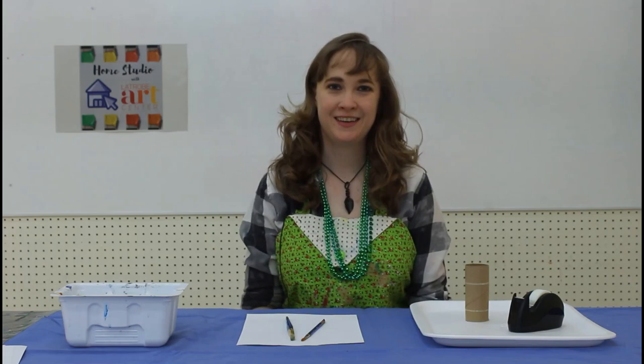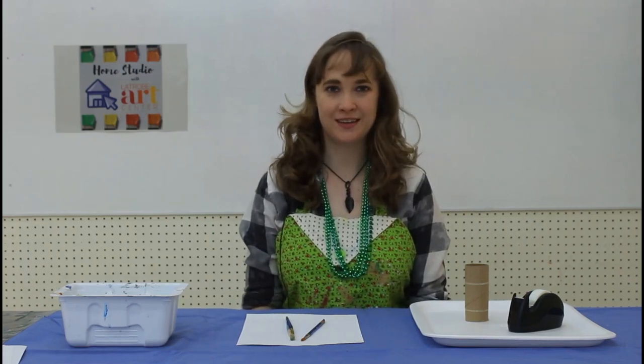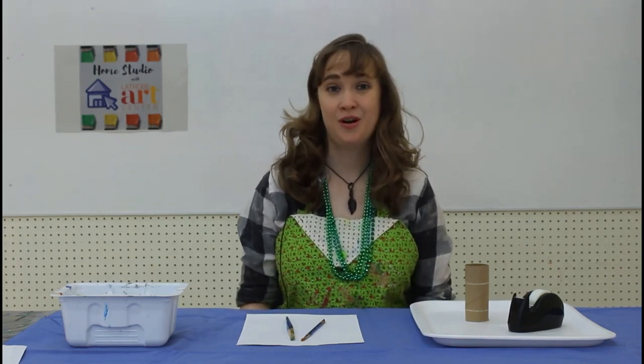Happy St. Patrick's Day everybody! This is Lauren at Leitrope Art Center and I'm here to show you a simple craft that you could do with some items you can probably find in your own home to celebrate this holiday today.